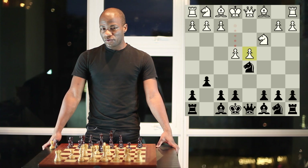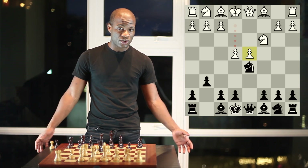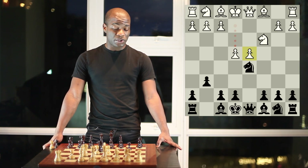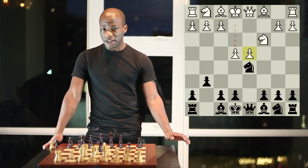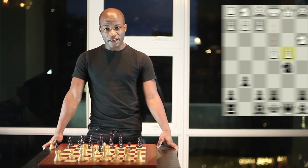In a way, the Grunfeld is a battle between two opposing strategies. White says he's going to take the center and enjoy the benefits of extra central control and space. Black for his part says he'll give white the center for a little while, use the extra time to develop his pieces, and then attack the center ferociously — trying to break it down and leave white with all kinds of weaknesses.